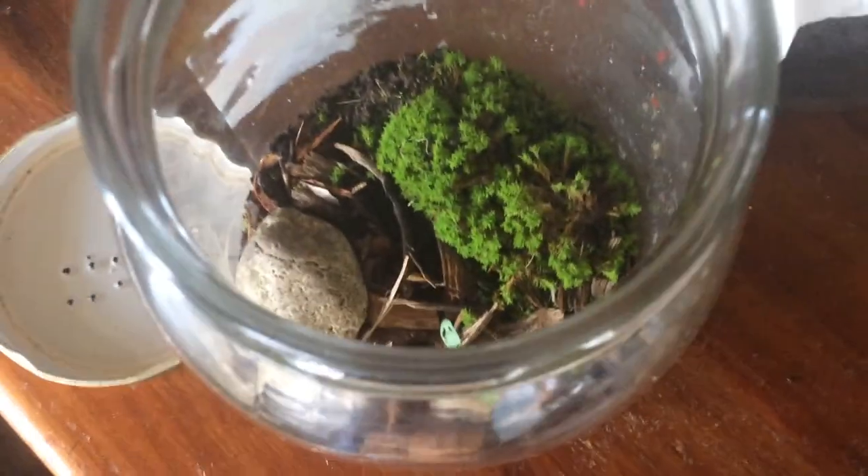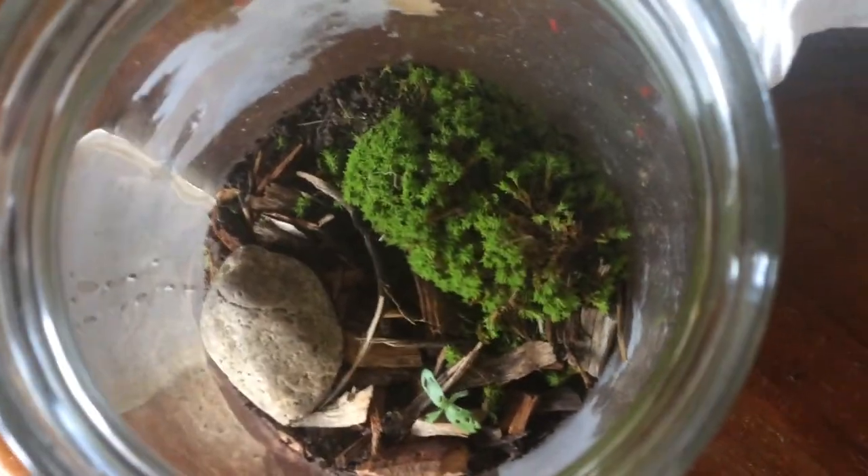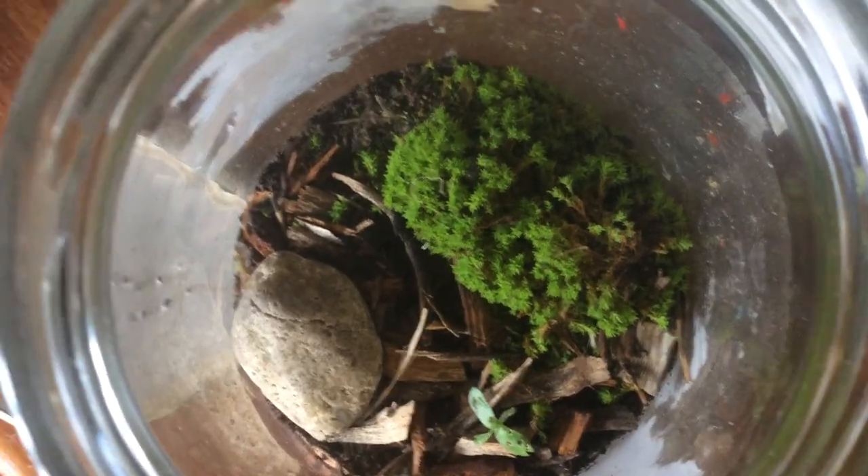Hi guys, today I'm going to be showing you how to care for slater bugs, roly polies, or wood lice as they are known.